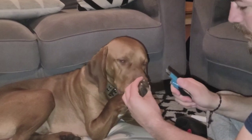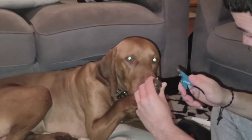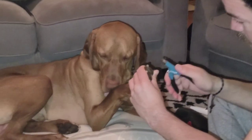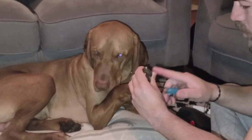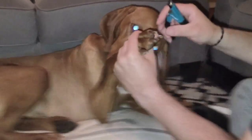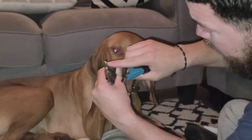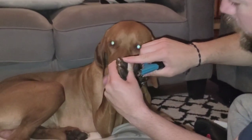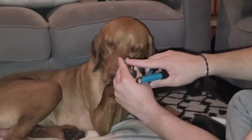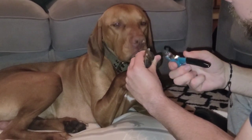The trick with this is you never want to cut a big piece. You always want to start cutting small pieces first and then work your way through. The trick with the nail is when you see a little black dot — right now you won't be able to see it because the nails are long — but as we work our way down, when we see that little black dot, that lets us know it's time to stop.